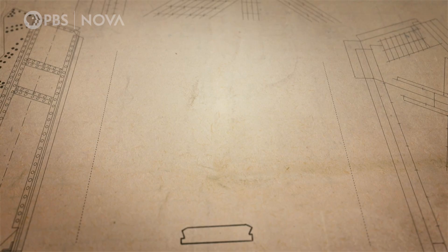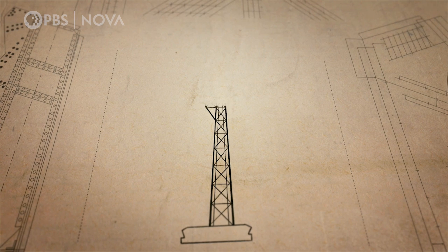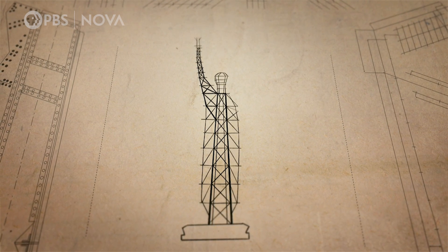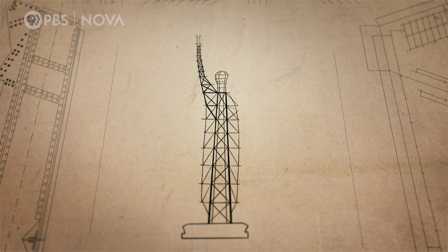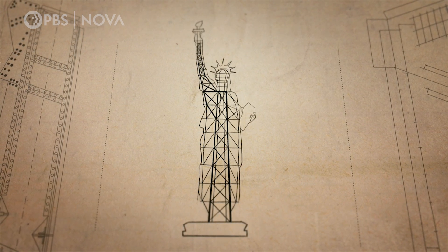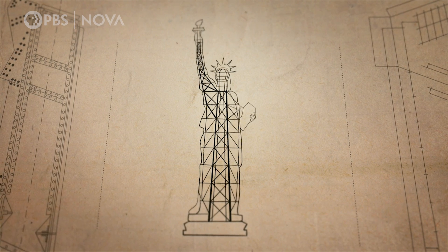After the teams riveted together the internal structure's iron beams, they next installed a secondary structure made out of hundreds of iron bars. On top of these bars, they attach the copper skin, piece by piece.